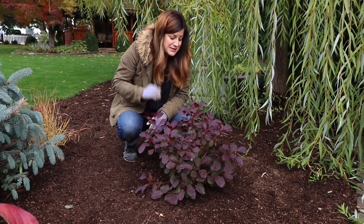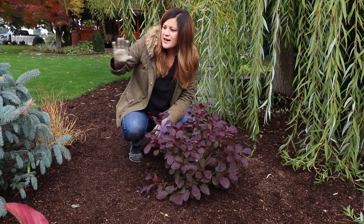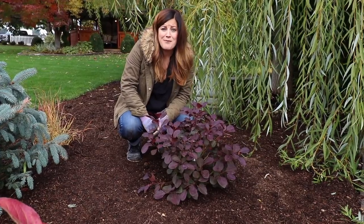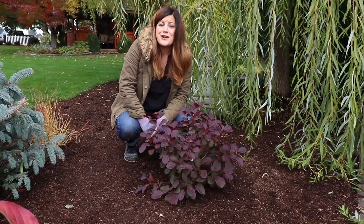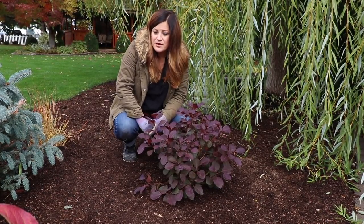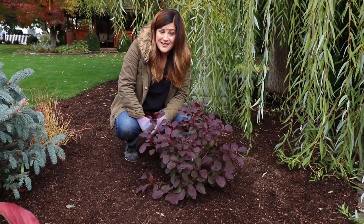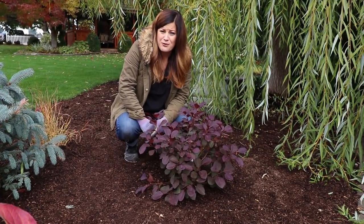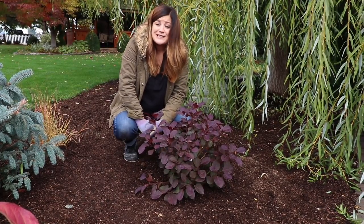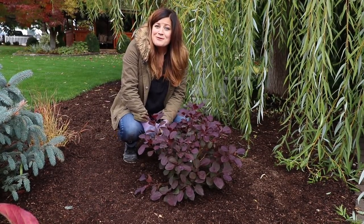I hope you guys enjoyed this video seeing this plant go in and getting a little mini tour of this spot, because it has changed a lot and I'm really happy with how it's looking. I know it's a process — we had that hawthorn tree removed at the beginning of last year and this spot has been sitting kind of empty, waiting. We do a little bit when we can and then eventually it starts to come together, and it's really exciting. I hope you guys have a really great day and we'll see you in the next video. Bye!